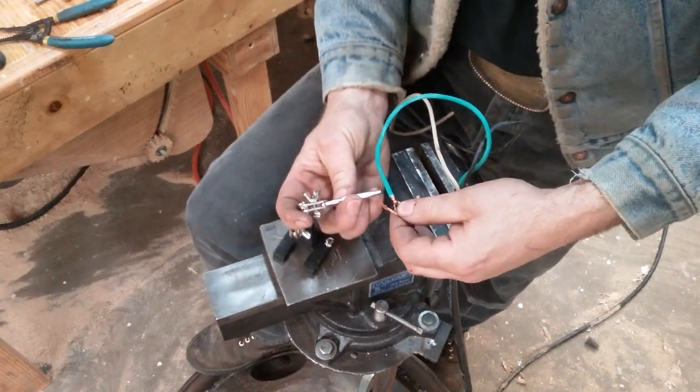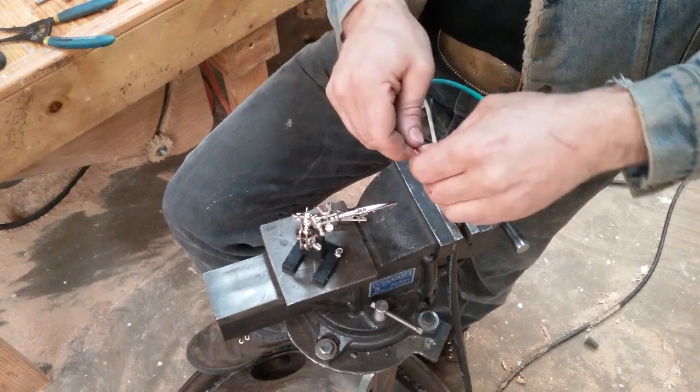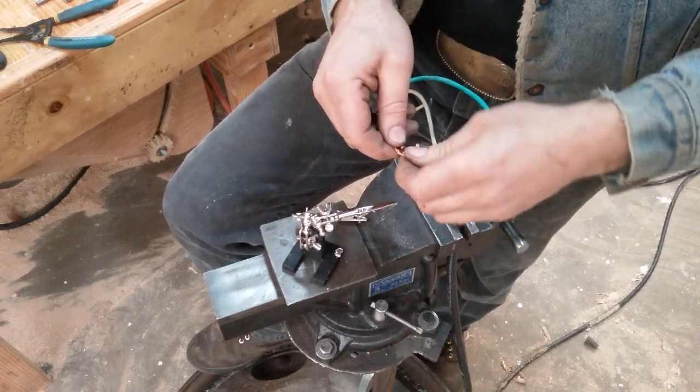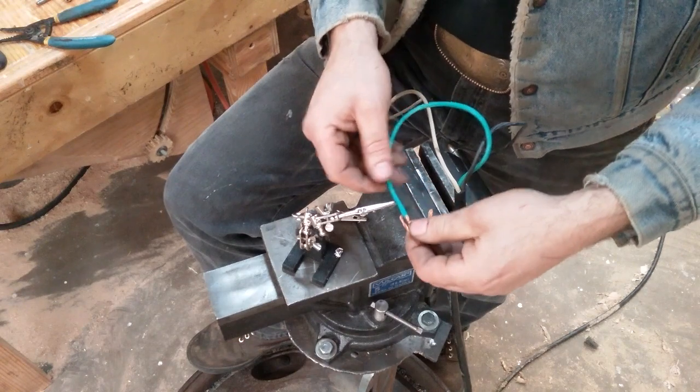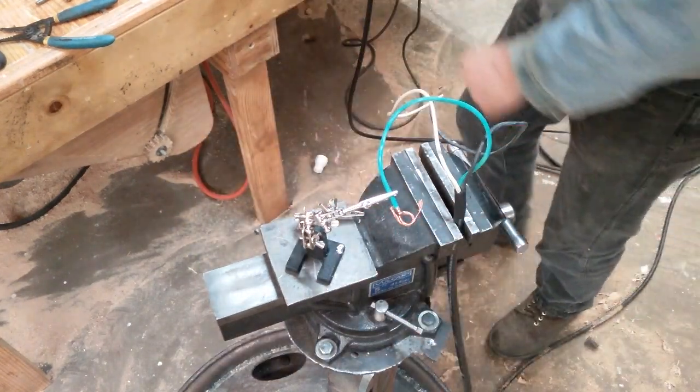I'll put her here in my helping hands. There we go — that's laying good and flat. Okay, we got her in the helping hands.